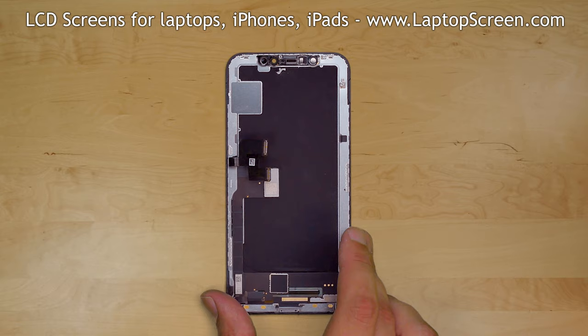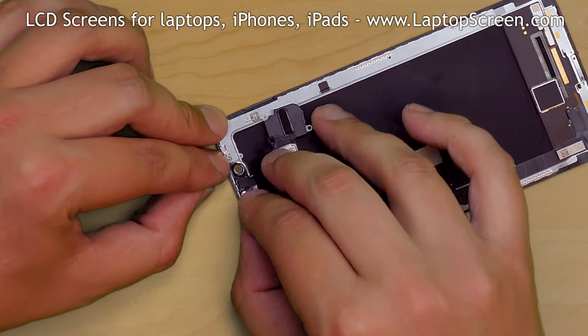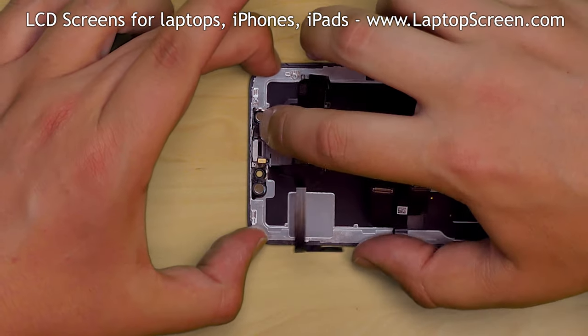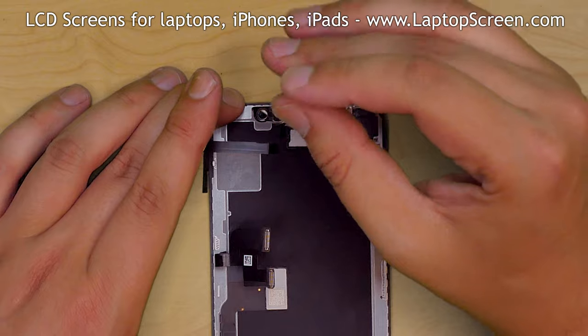Take out the new assembly and place the sensors in their appropriate locations. Fold over the speaker and replace the three tri-wing screws.